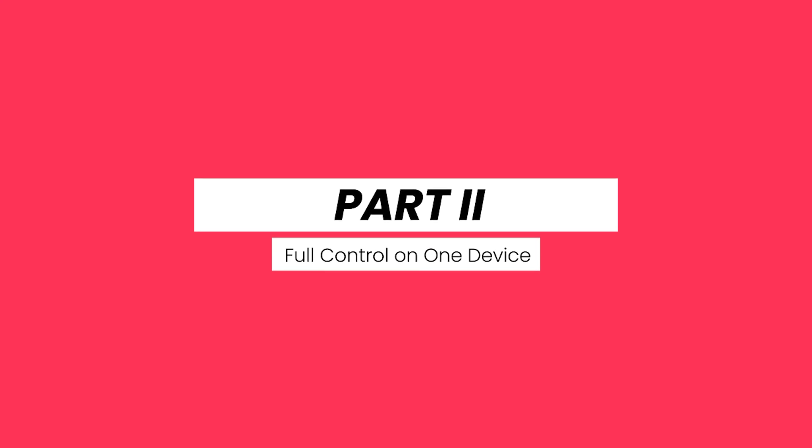The customizations are endless, and with the Stream Deck PC app you can do all the things you need. As I mentioned earlier, it's much easier now to add sound effects, music, and other effects directly from the Elgato app for your PC to control the Stream Deck.